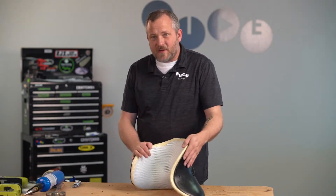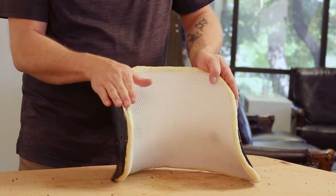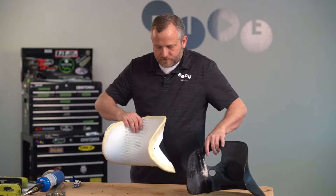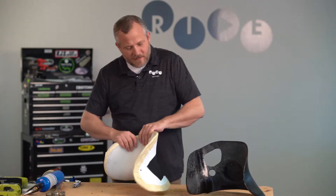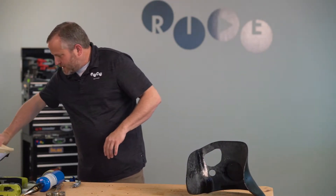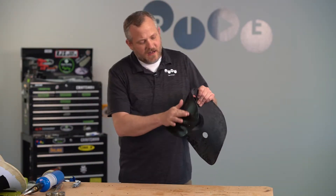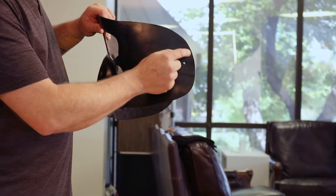So I'm going to use this back for example and we're going to roll out the top edge of the right lateral. I'm going to take these apart and I'm going to set my inner liner aside for a second. We're going to just focus on this outer shell. And I'm going to use a torch — I'm going to heat up right along the outside edge of this.